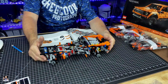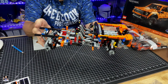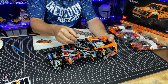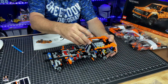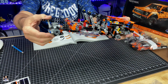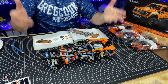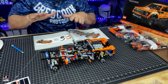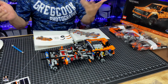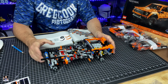Bags one and two are done. This is a really good Lego set. Look at this — we've got suspension. The next bags three appear to be all the body panels and things like that. So we're in the home stretch — let's get the time-lapse going.